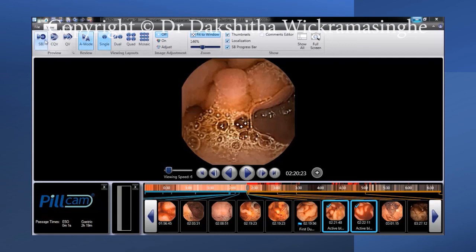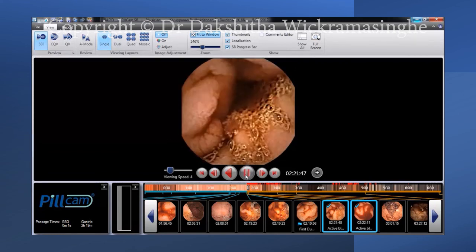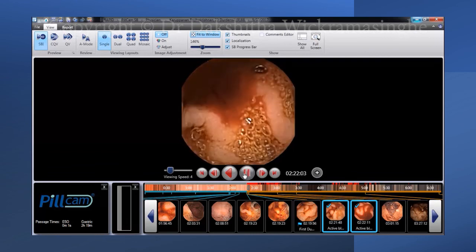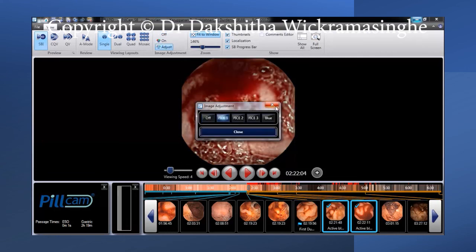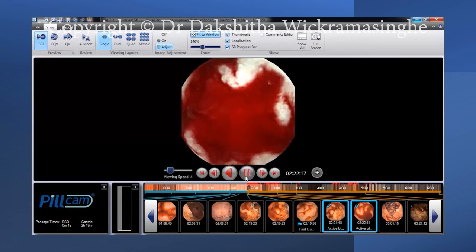Clicking on the SBI button will activate the small bowel blood indicator mode. This will highlight the images where the software believes there is a significant amount of blood identified. This is useful for quickly screening the images when you suspect a patient is having a GI bleed. Turning on the FICE mode will allow you to use different image optimization to visualize certain situations better.